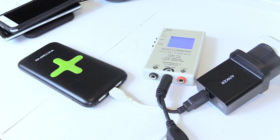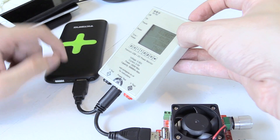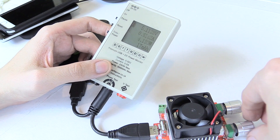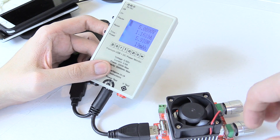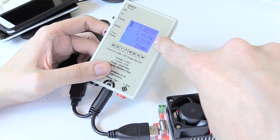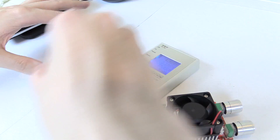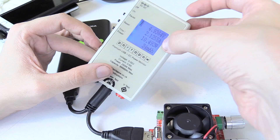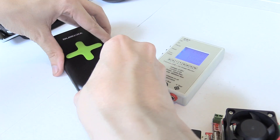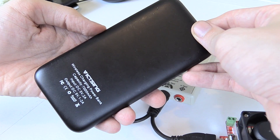The next thing is whether we can draw 2 amps out of the USB port. I've got my dummy load and watt meter here. Right now we're drawing 1 amp with no problem. At 1.6 amps — still good. At 2.1 amps the voltage is stable. Testing the other USB port as well: 2.1 amps, 10.5 watts. So it does have a true 2 amp input and 2 amp output. The specs seem accurate.